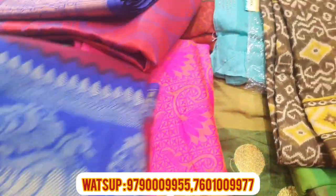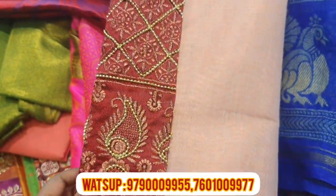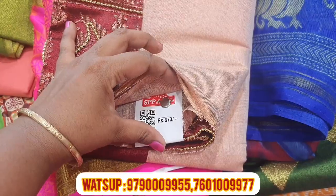It's 300 rupees. It's a very nice dress. It's a blouse piece. It's a grand dress. It's a simple dress.